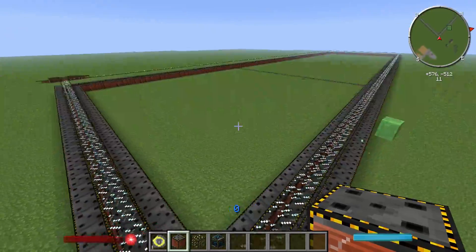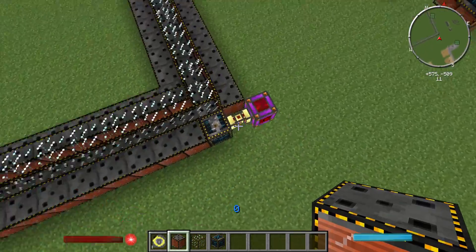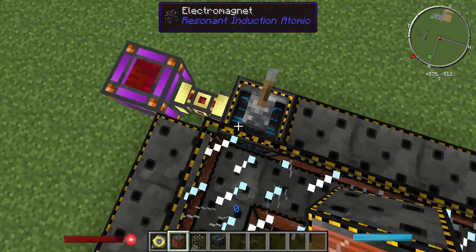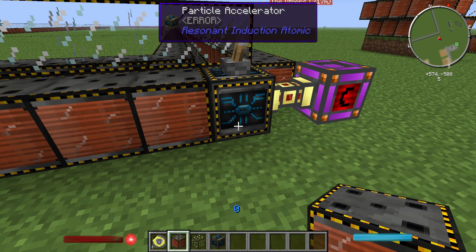You can make it a lot wider — the bigger it is, the more efficient it will be. On the corner, in any direction, you place the particle accelerator block. For some reason in Walia it does show up as an error, but a lot of blocks in Creative mode do that and I'm not too sure why.